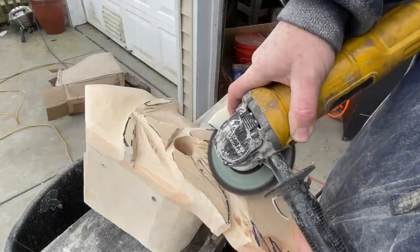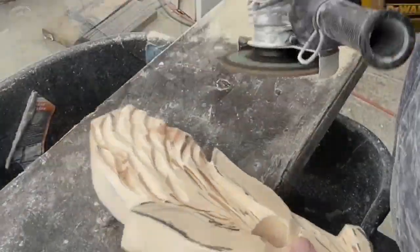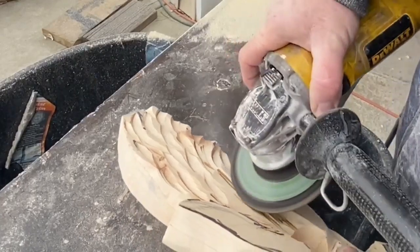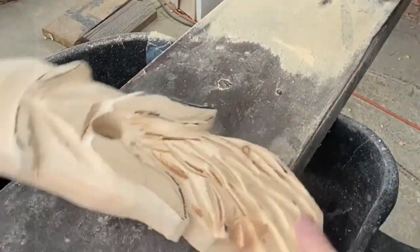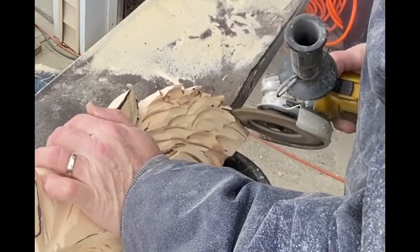Now I'm going to add some texture to the beard. I'm pressing pretty firmly into the material and creating these grooves. This is pine — it cuts pretty easily. So I'm adding some nice, deep texture marks for the beard. I also work the profile of the beard to give it a ragged edge.